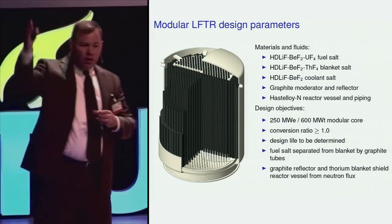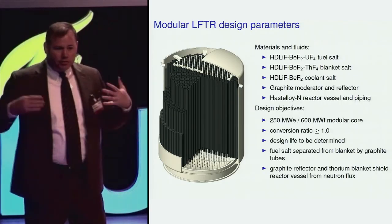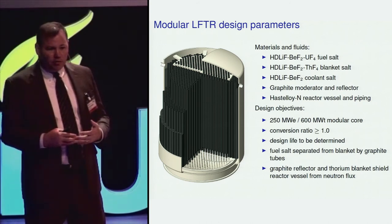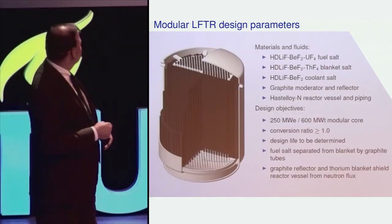But once this fuel leaves the reactor structure, fission stops. And so there's not an appreciable neutron or radiation flux outside the reactor to nearly the degree that there is inside the reactor.